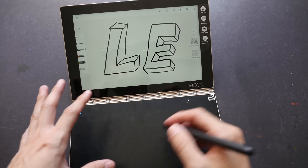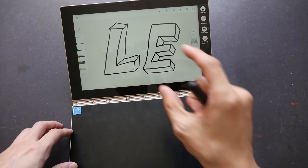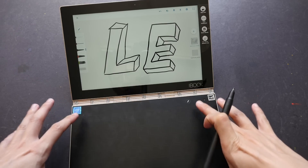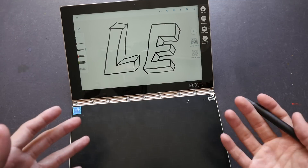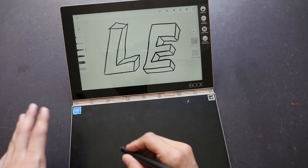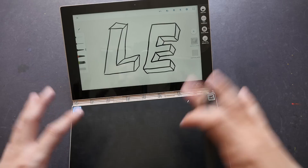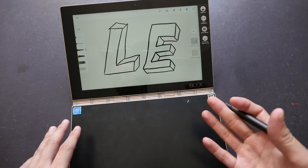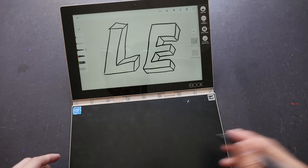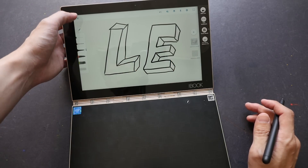Because I can't adjust the pressure curve, I do feel restricted by the type of lines I can create. If I want very thin lines, I can only get a tiny variation. Also, this drawing area is almost one-to-one with the screen, so a short stroke on the drawing area translates directly — unlike smaller tablets where a short stroke covers more screen space. There is definitely some learning curve involved, but it's very short and easy to get used to.